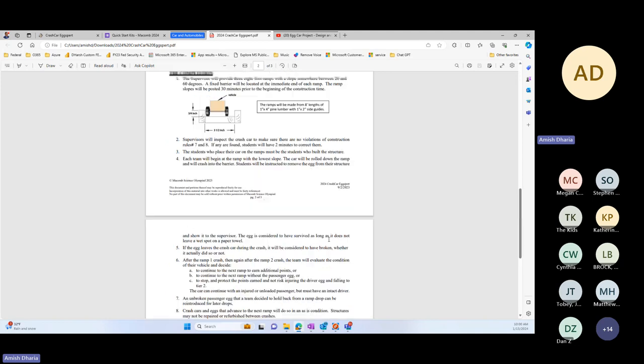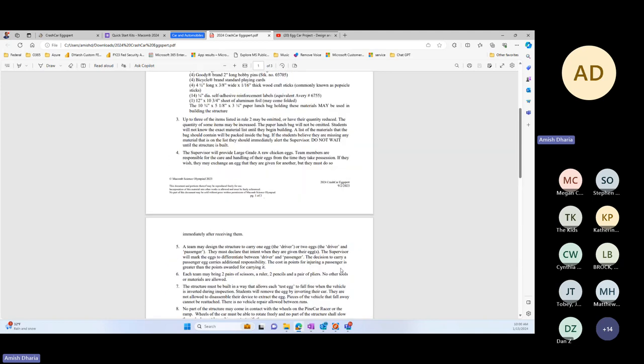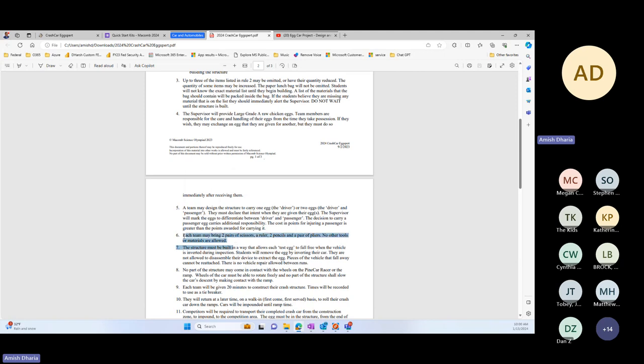Can they bring fake eggs to help with their build? They don't need to — we'll be giving them real eggs. So they cannot bring fake eggs. They will be provided eggs before they start building, and at that point they decide whether they're going with one or two eggs. They cannot bring a ball or anything else — the only things they can bring are listed in the rules. Make sure they don't have anything other than those items, otherwise they will not be allowed.